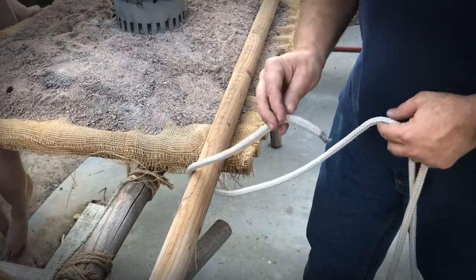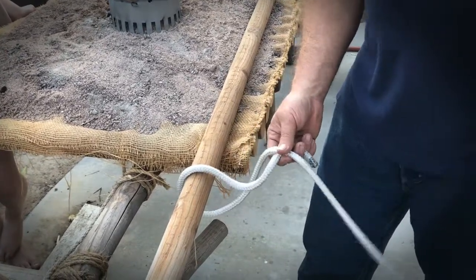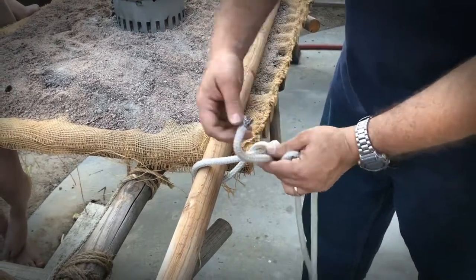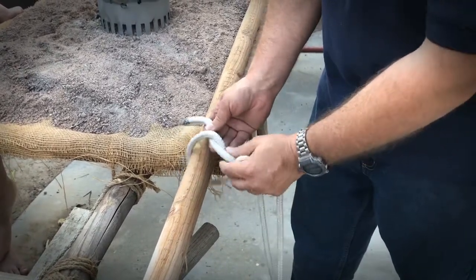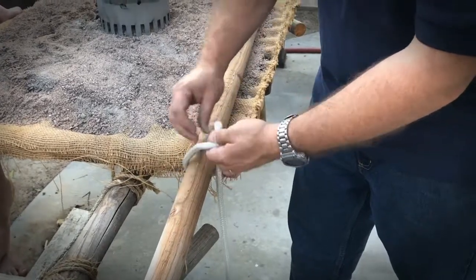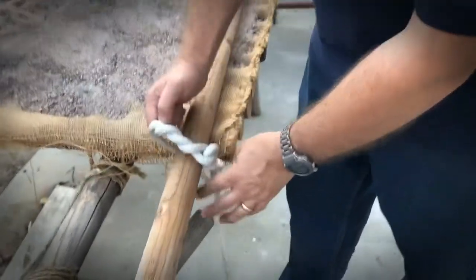Make a loop, and then you are going to go under the standing end of the rope, which is this part. Then you're going to go over the standing end through the loop. But before you pull it tight, you need to go two more times through the loop — one, two. So now we've gone three times through the loop.